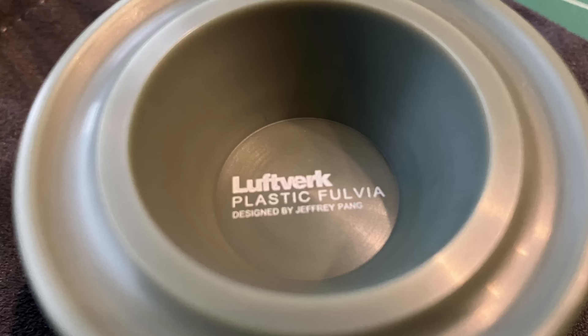Yo guys, what is up? It's Lomo Yoyo with another review today, and today I'm going to be reviewing the Plastic Fulvia by LeFurk. So let's get into this.